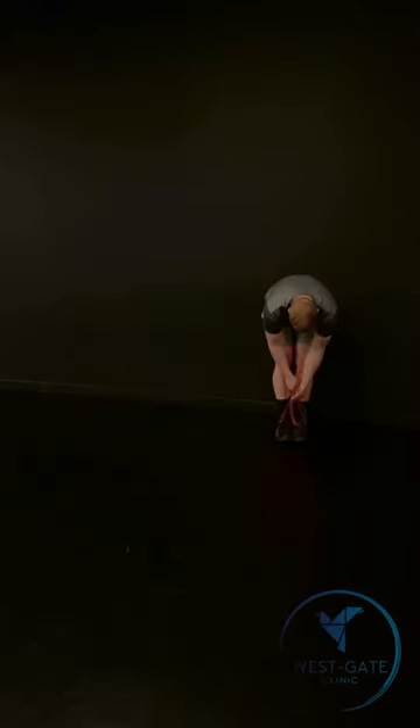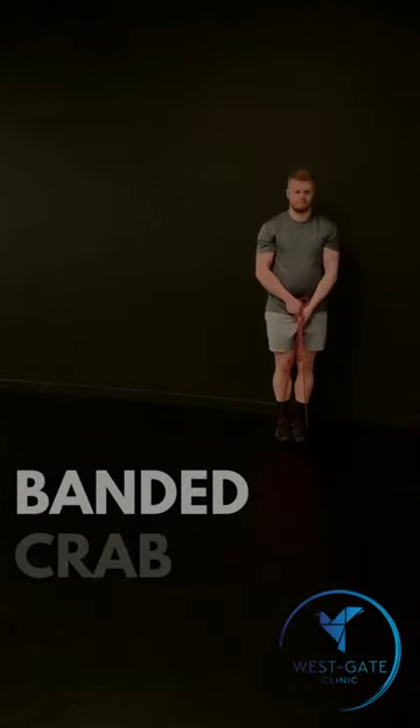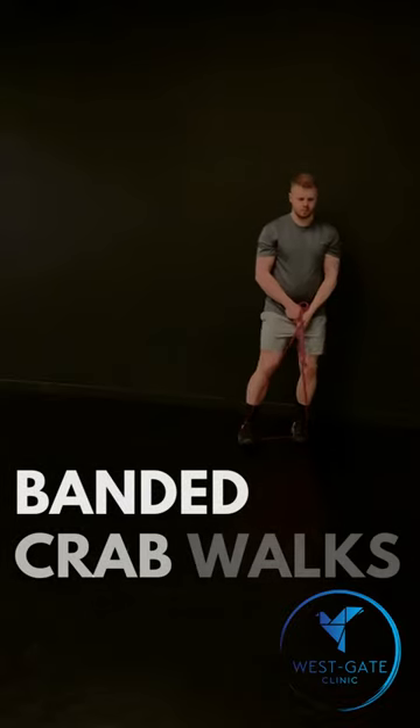Grab a resistance band and set it up as shown here. Alternatively, you can use a glute band wrapped around the thighs.